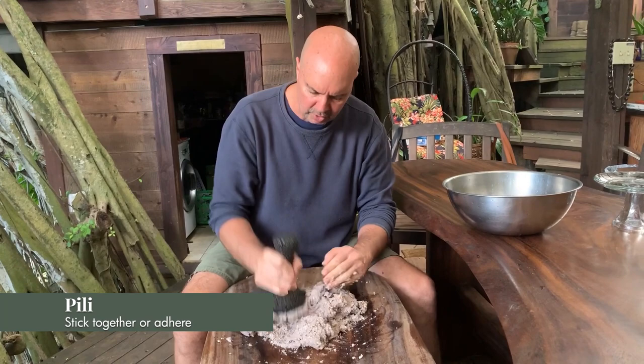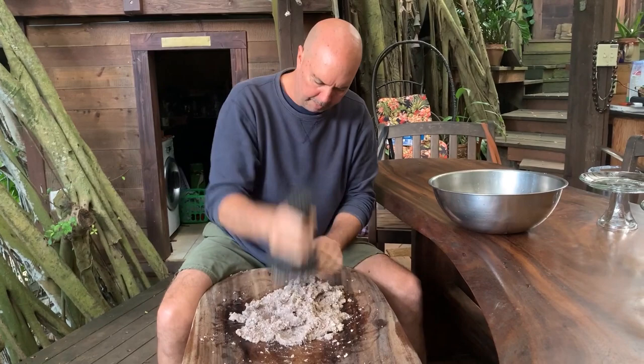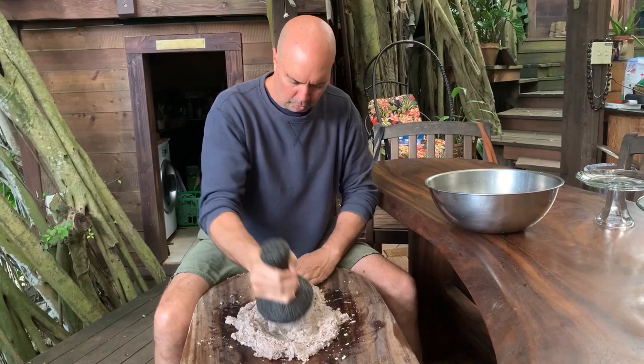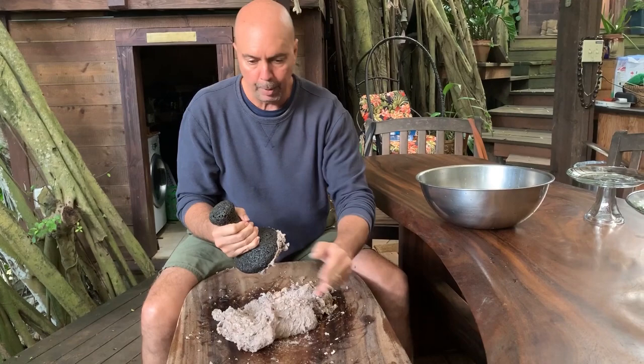This is the art of pounding kalo as I learned from Okoro Kavaa. As you see, the kalo starts to stick and become Pili. One thing I have not done is add any water to the pohaku kui ai — which is this implement here — or the papaku ai, which is the board. But you can see that it's becoming nice and Pili.